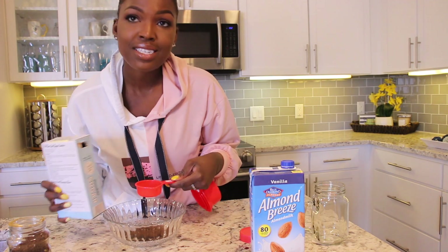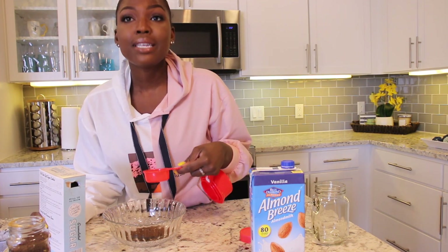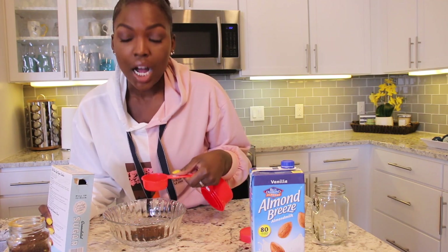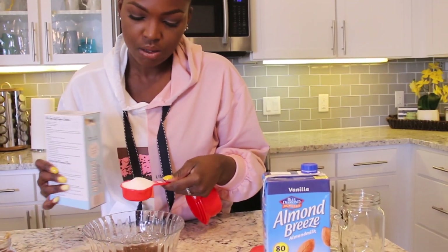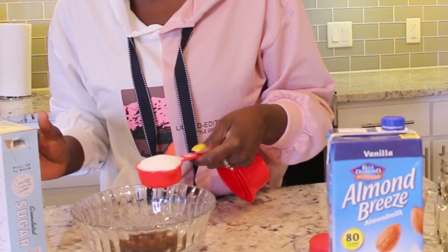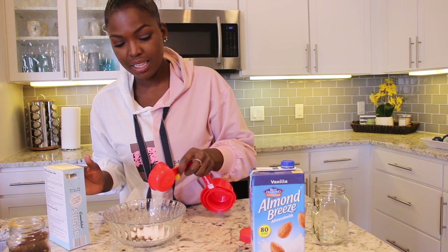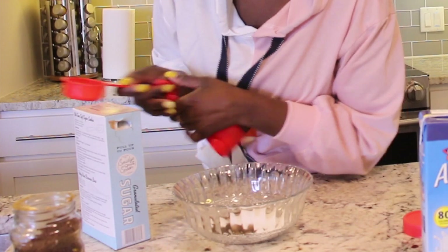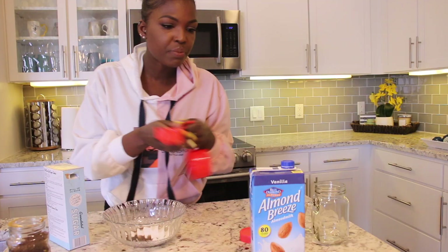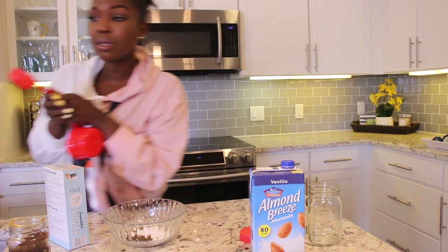Off the bat, I just want to say this is not a drink I would probably indulge in every single day, because this is a lot — a lot — of sugar. Just looking at this is making me slightly uncomfortable. We're just gonna put all the sugar in, and then since it says equal parts water, I'm just gonna get some water.